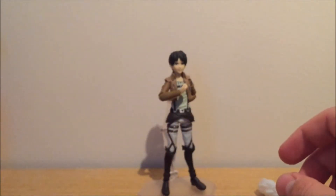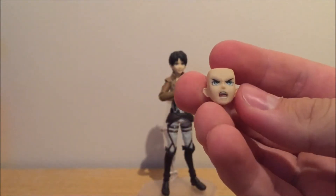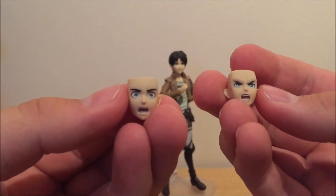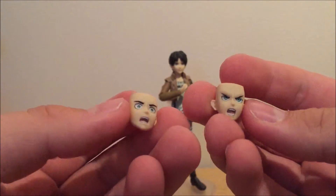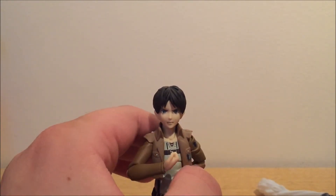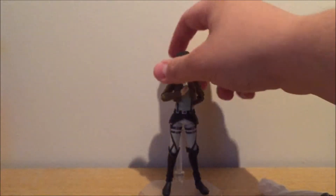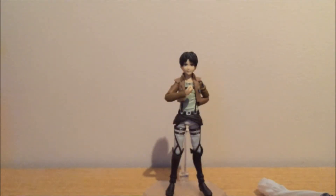Last but not least are the alternate faces. This one is an angry shouting face which resembles Eren quite a lot. And this one is a scary 'what the heck' face, which also represents Eren quite well. It also comes with a more serious face — just so much Eren as you can get. And it comes with a stand, of course — the standard Figma stand — and the standard Figma bag.